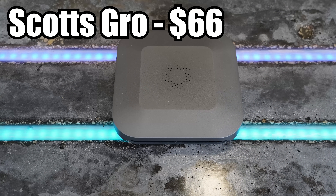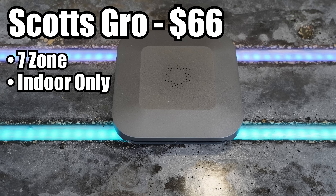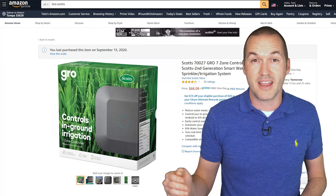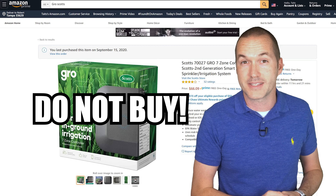Next for $66 is the Grow sprinkler controller, recently acquired by the fertilizer company Scotts. Your $66 theoretically gets you a 7-zone indoor system with weather-based programming, but I was never able to get the Grow controller connected to my wifi even after an hour of troubleshooting, so my knowledge of it stops there and I feel comfortable putting it firmly on my don't-buy list.